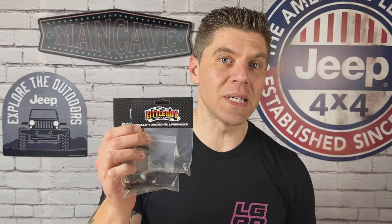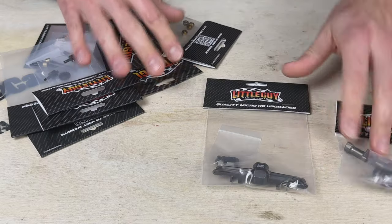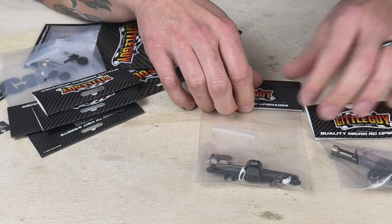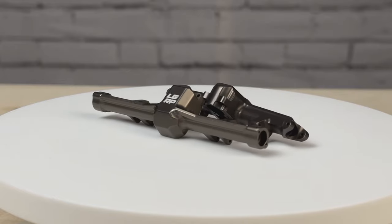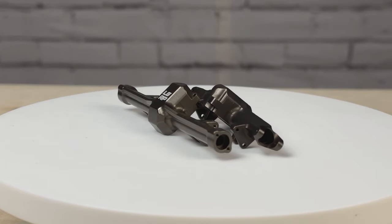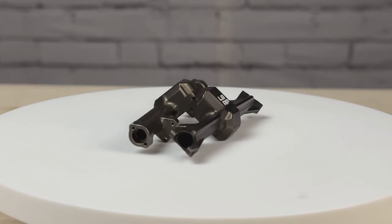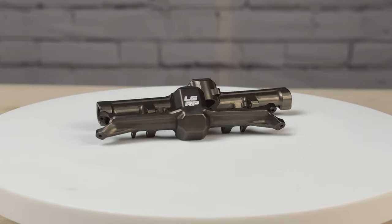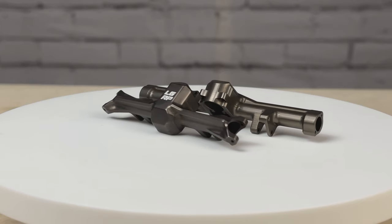In this video we're going to be installing a complete set of Super 8 billet axles. These are the billet Super 8 axles — front and rear housings. These are going to give you 8mm of extra width to your track, which gives you a wide stance and more stability. In addition to the stability, these also reset your scrub radius up front, which translates into improved handling characteristics and less stress on your servo.